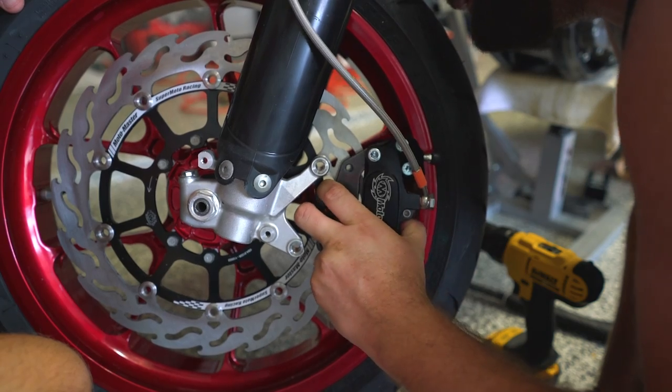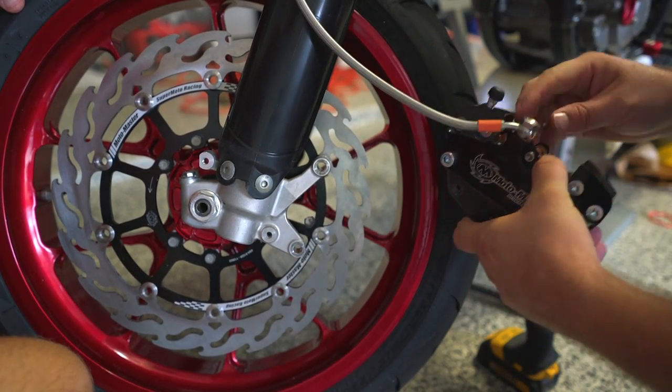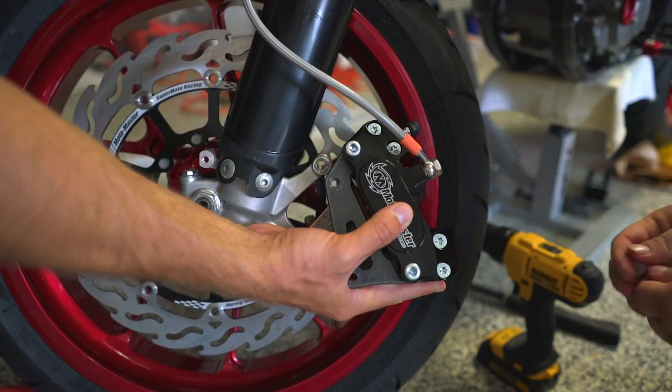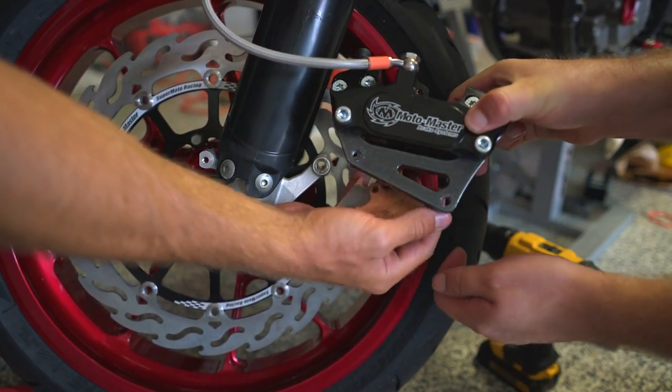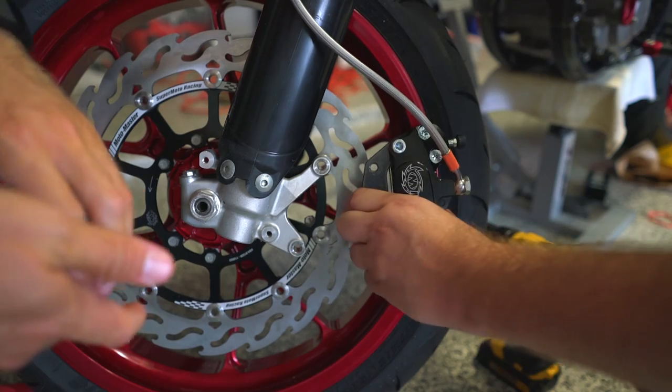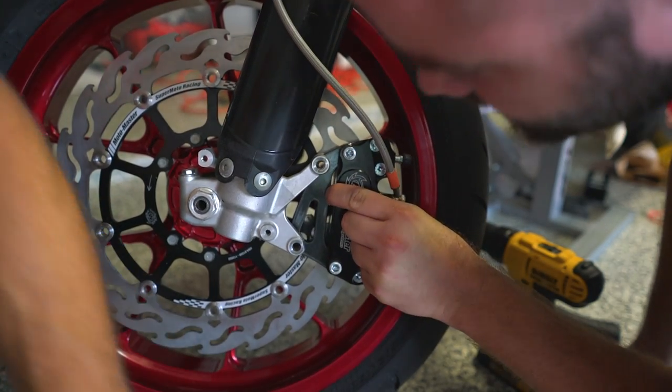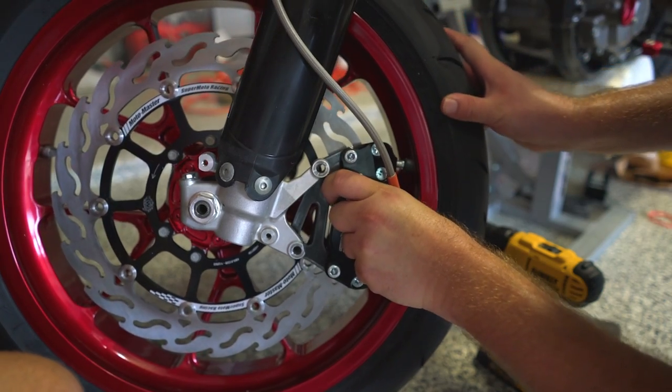Why brakes, why you do this? You know what, here's what I'm going to do — just so I don't scratch anything, get ready to catch them. Thanks again, Motomaster Brake Systems, for making brake changes easy.